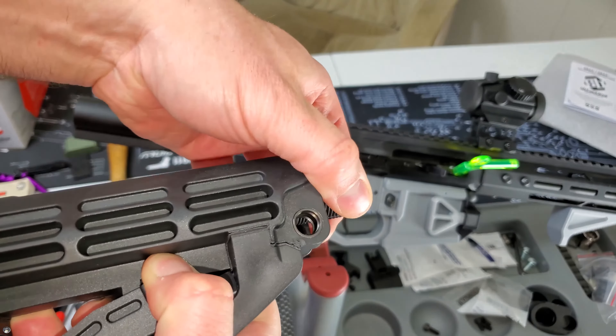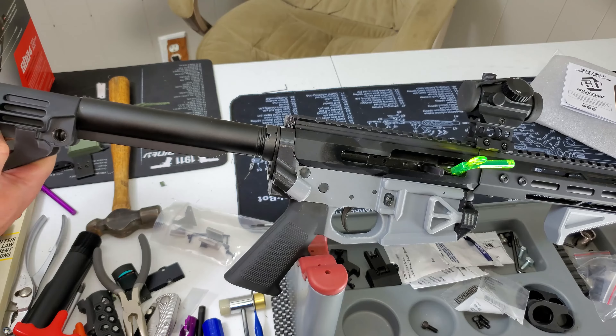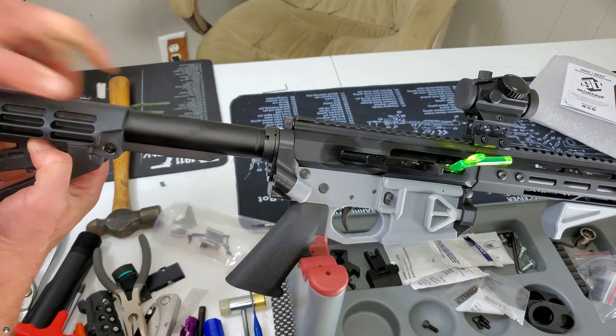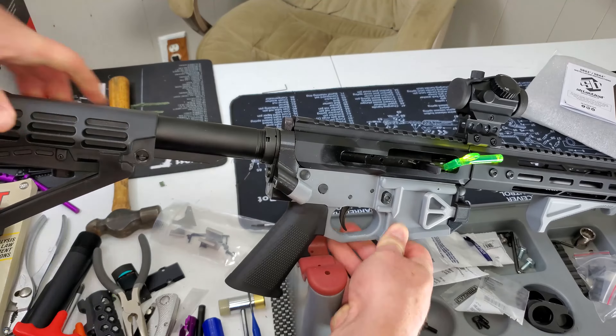I felt really stupid because I didn't understand what I was doing wrong and how to take this off. I thought I had to unscrew it and knock out these pins. No — you just have to pull down the detent with force and she slides right out. Same thing applies to installing it on your buffer tube.